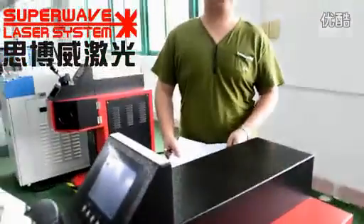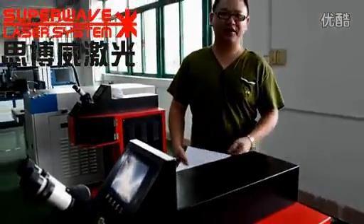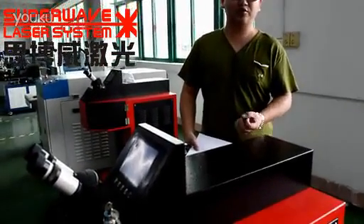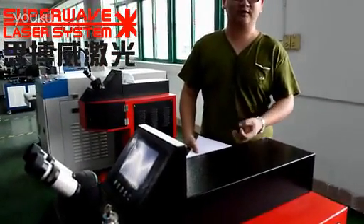Ladies and gentlemen, welcome to SuperV Racer Video Central. Today we will show you how to replace the Racer lamp.